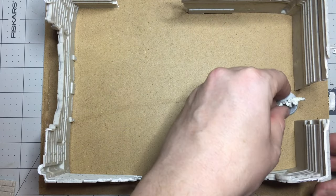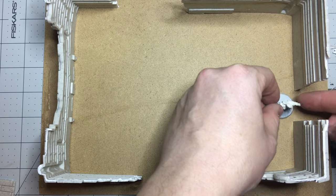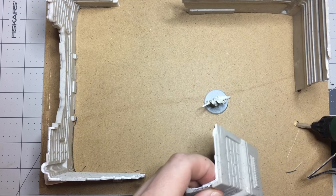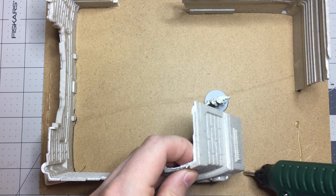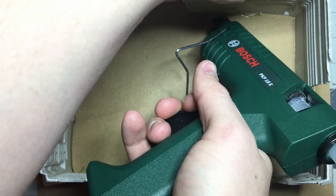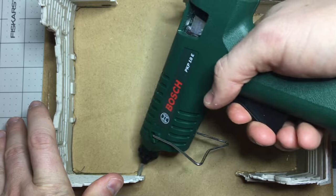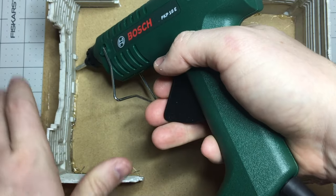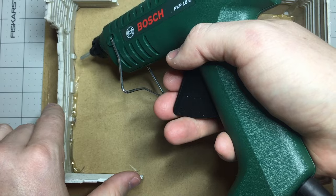I put it on a piece of MDF and I'm using a 28mm figure to make sure things are in scale. I want to make sure the doorways are big enough for a figure to get through, for example. Once I'm happy with its placement, I go around with a hot glue gun and fix it in place.